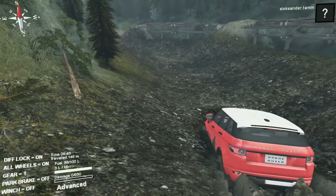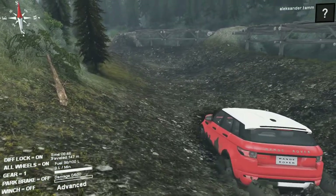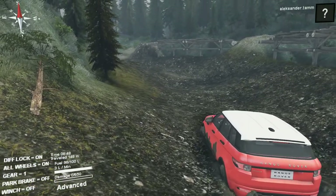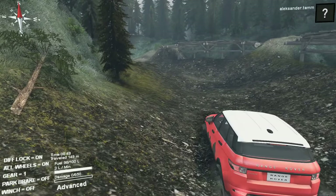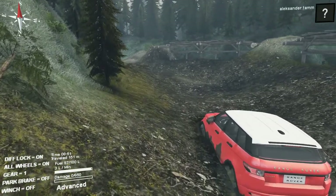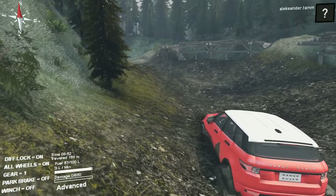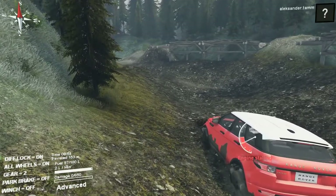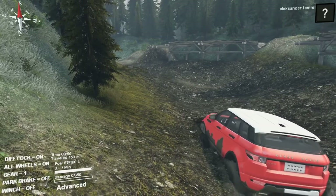I read about this Range Rover — it said it can do quite well, but they said it's not the prettiest Range Rover. It's not the classical big SUV as we all know Range Rover, but I don't know.